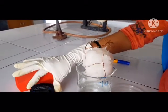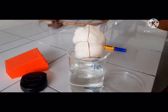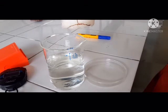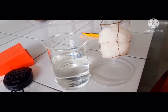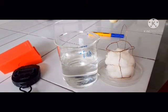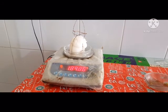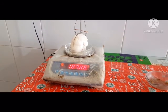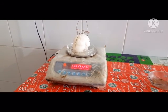Take the basket and transfer it to a tared porcelain petri dish which is already wet, and weigh it. The weight of the sinking time basket along with cotton is 189.85 grams.